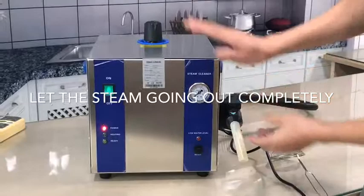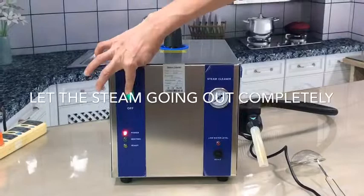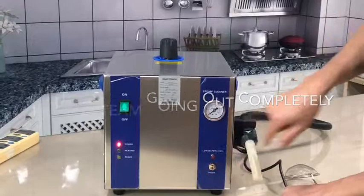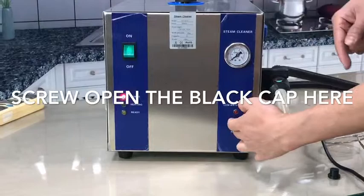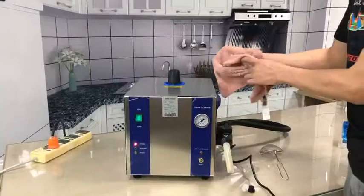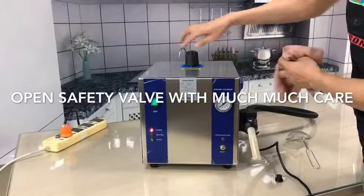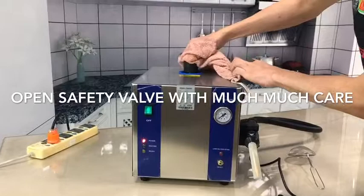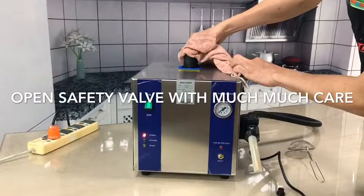Now it means the machine is empty of water. At this moment, if you press it on, the heating will not stop. What we must do is open up here — there is a lever. You press it inside, but only if you have water can you press it to reset the machine. Now, we demonstrate how to open it when it is out of water, because it is a very hot surface — be careful. There is still high pressure inside. Open it just a little bit and let the steam release out gradually. You will see the steam going out.